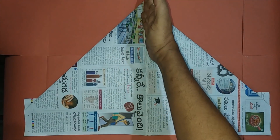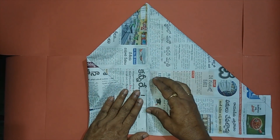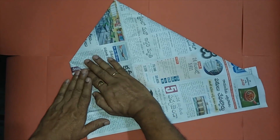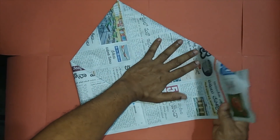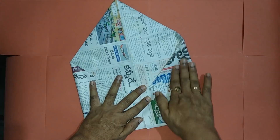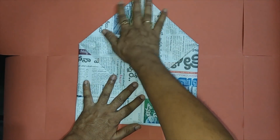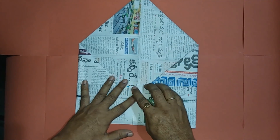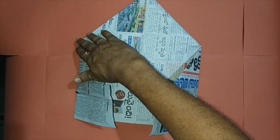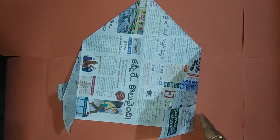Towards this center line, fold two flaps towards it as shown. Let's observe the overall shape: second side, third, fourth and the fifth one. So it's once again a pentagon.